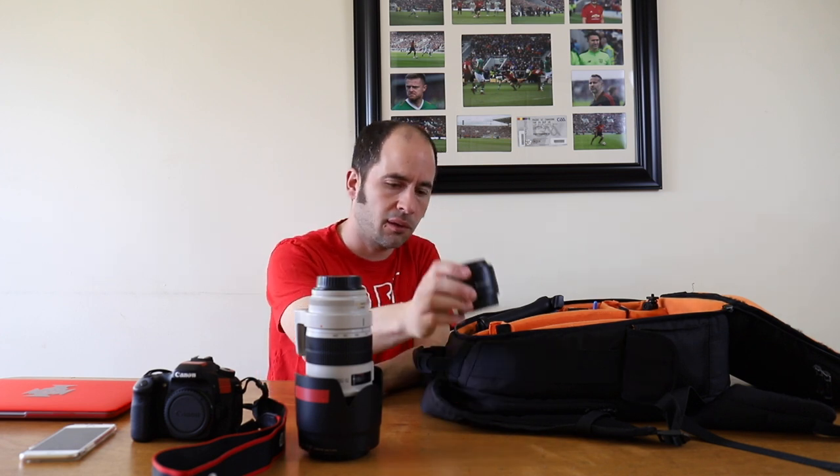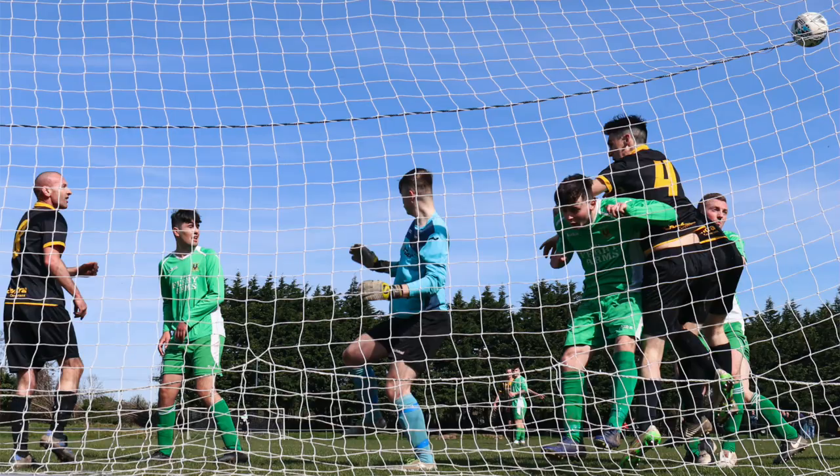Another lens I use — usually on the 80D behind the goal or when I want a really wide angle — is the Canon 10-18mm. It's a really slow lens but very wide, and it's actually great for vlogging. Some scenes in my previous vlogs were filmed with this because it has image stabilization and is really wide, so I can hold it and film myself without shaking.